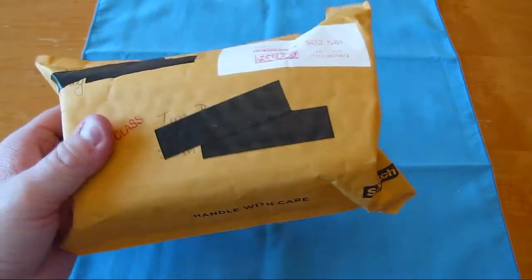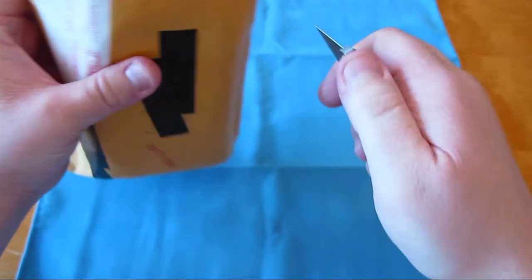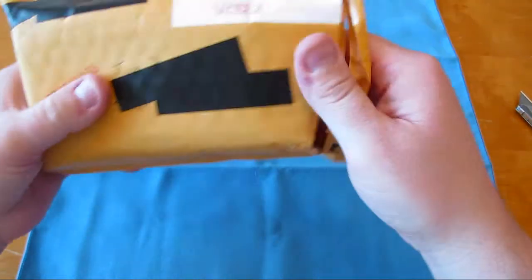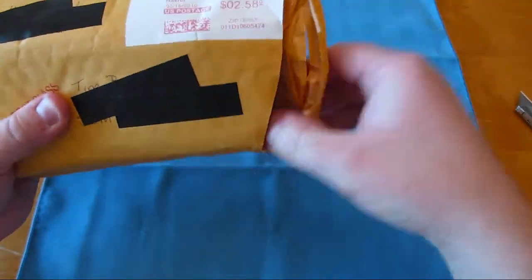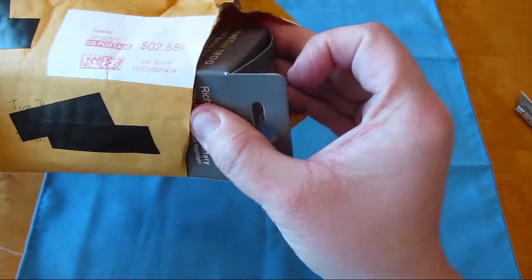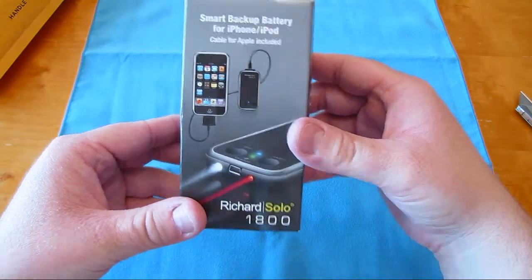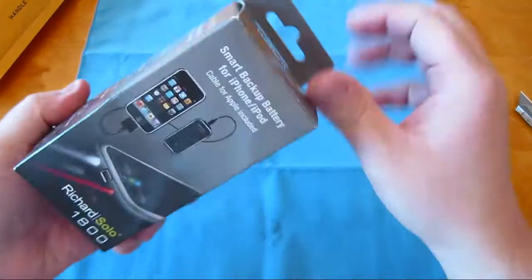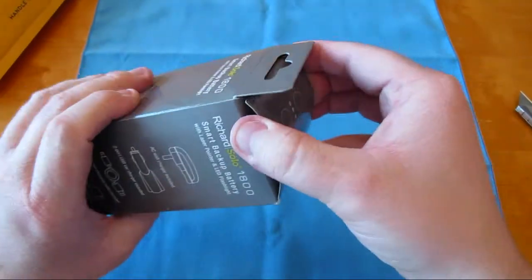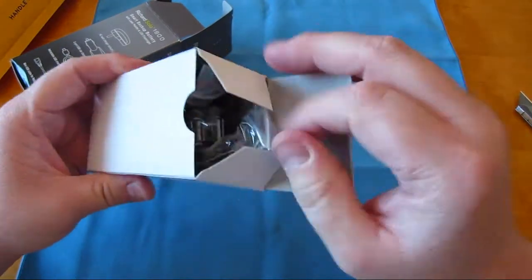We're going to go ahead and get this one unboxed. Like I said, it's the only package that got sent to my new address. I won it just before I moved, so I just gave him this address to send it to. And let's try to open it and show you what we got. This is the Richard Solo 1800 with the cord. It's got the plug — you don't have to plug it onto the bottom of the phone, you just take the plug and put it on the bottom. Very cool. I'm going to want to try this out for quite a while.